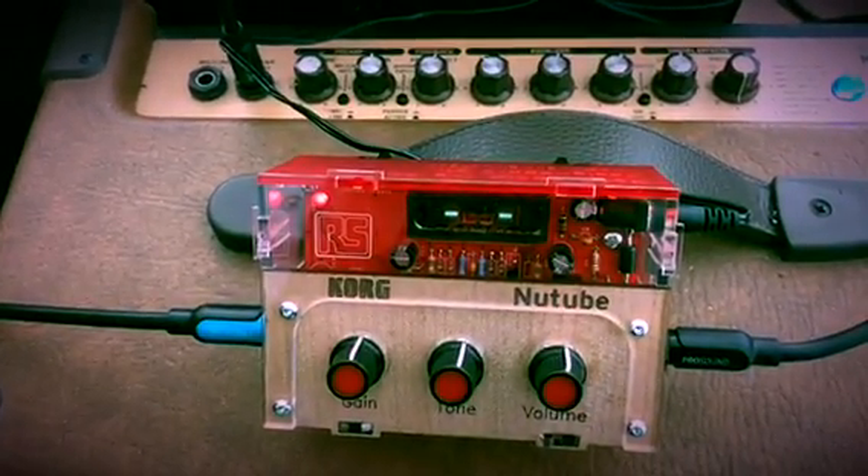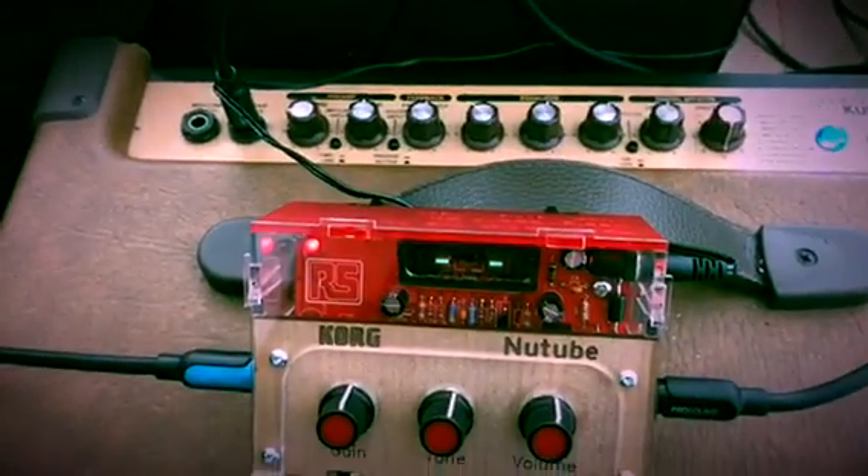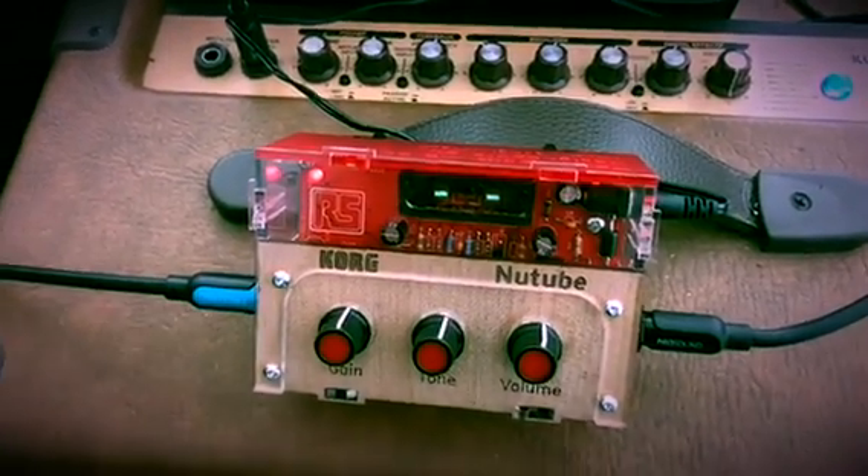So what we're doing now, we're going through the Korg NuTube guitar pedal. We haven't changed any of the settings on the amplifier itself, but you can hear there'll be a difference in tone once we start playing.